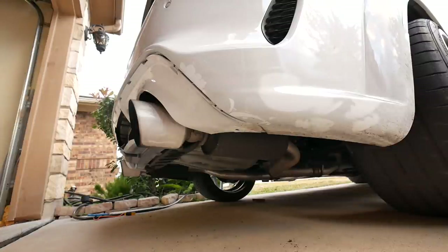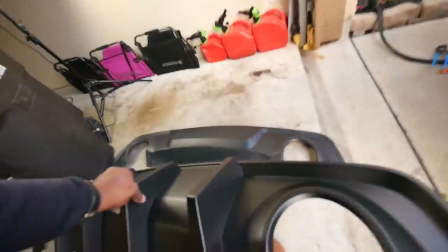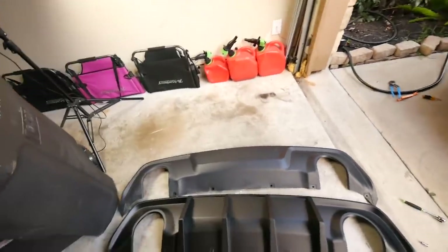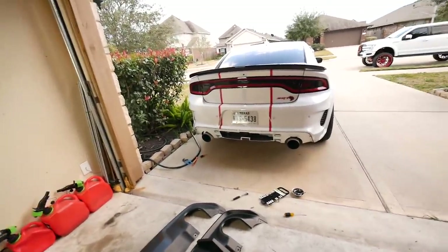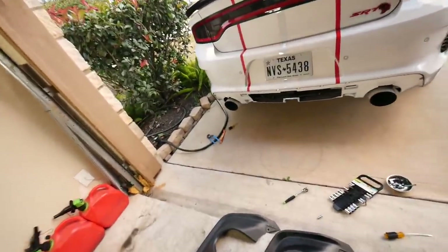Alright guys, let's look at the difference between the two. This is more of a black black — like a satin black. You can tell there's half the line here. That's how it looks without a diffuser.